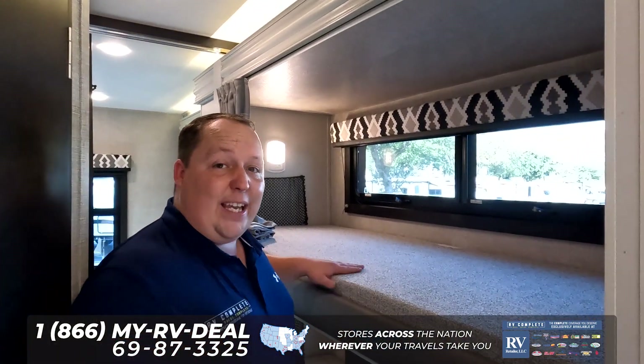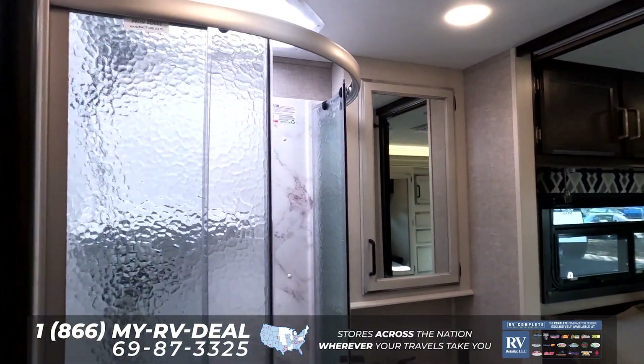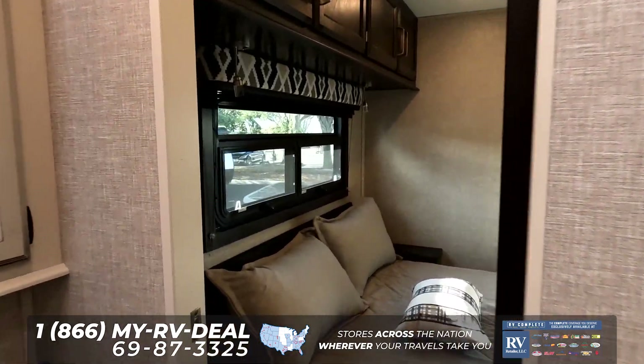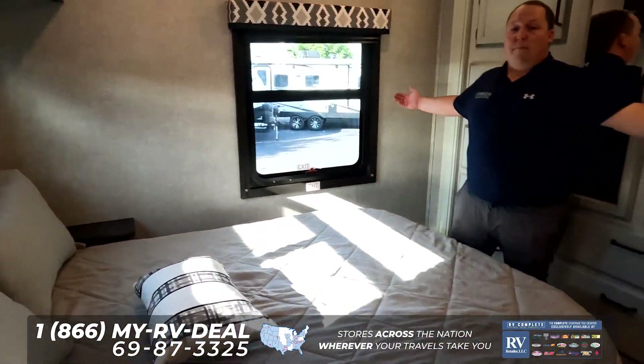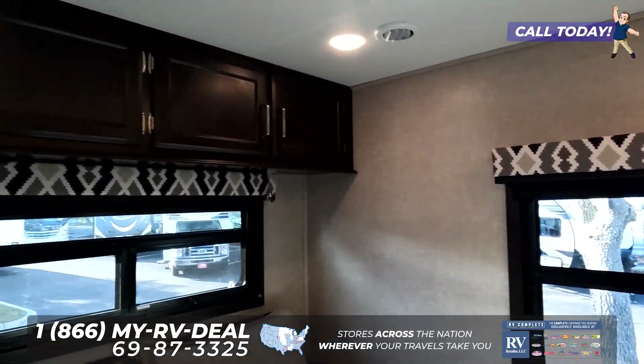You do have your bunk beds right here, and then your bathroom is right over here. If you walk all the way through the bathroom, you can get to the master bedroom. The master bedroom is back here — it's big, bright, and spacious. You have plenty of wardrobe space right here, nice big windows and everything.